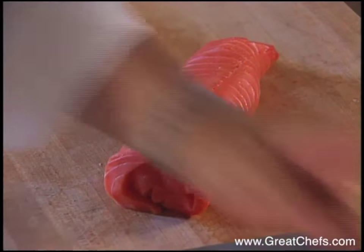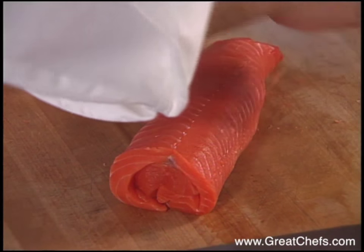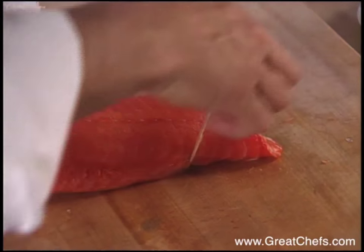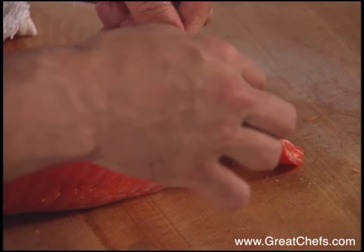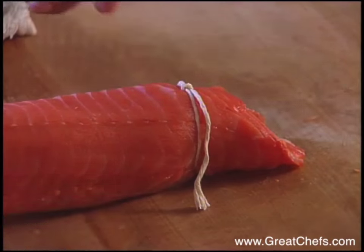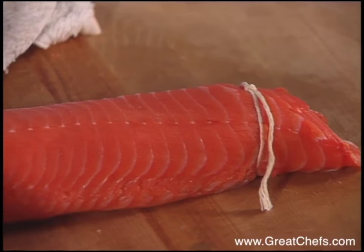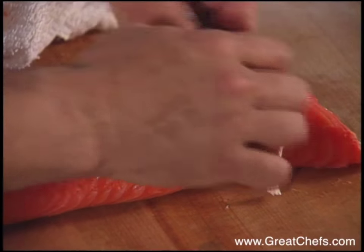Following this, take some string and tie it just like you would for a tournedo — meaning you place the string as far apart as you want each tournedo to be in size. You will be slicing each tournedo in between each string, so you can decide on the size of your tournedos.